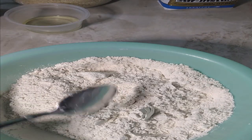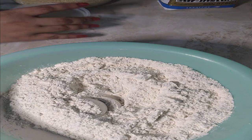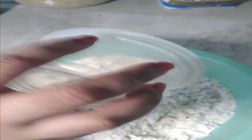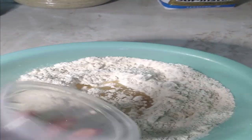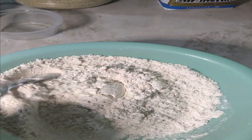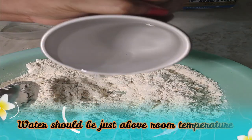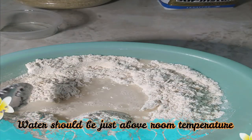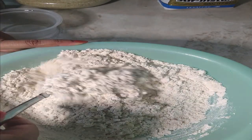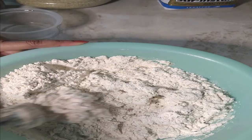Now I'm just going to add my wet ingredients to this. So this is two tablespoons of soybean oil — you can use any oil you wish. Then I'm going to pour in my warm water. I'm not going to add it all at once; I'll add it gradually.